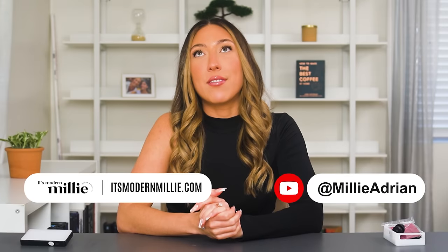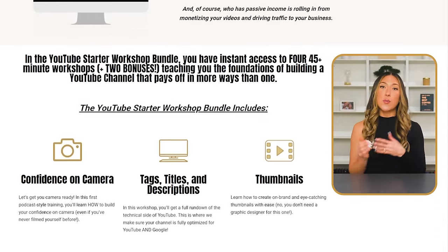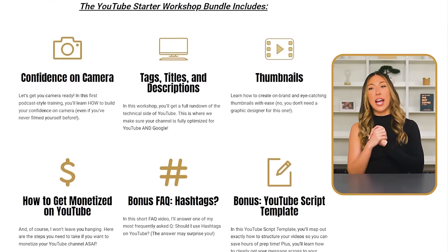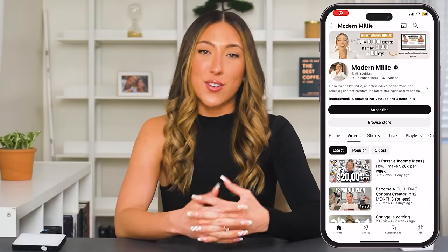This video is not sponsored by a brand because I wanted to sponsor it myself. So if you're a YouTuber or want to be a YouTuber or any sort of content creator, I have so many resources on my channel and website — including the YouTube Starter Workshop Bundle, which teaches you everything you need to know to get started on YouTube, from setting up your channel with SEO, tags, titles, and descriptions. I also have a free YouTube workbook called the Ultimate YouTube Starter Workbook with over 20 pages of content. If you're not already subscribed, that's another free way to show support.